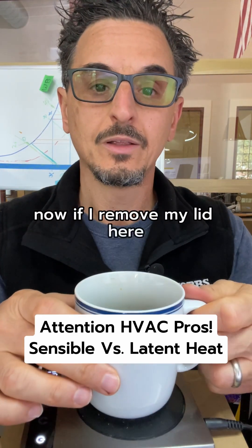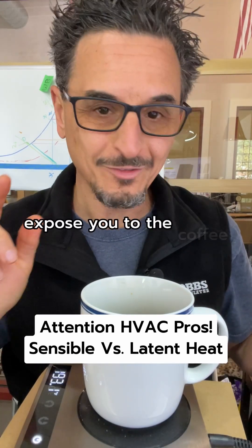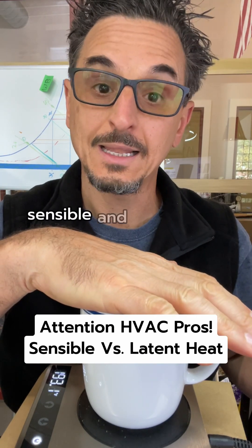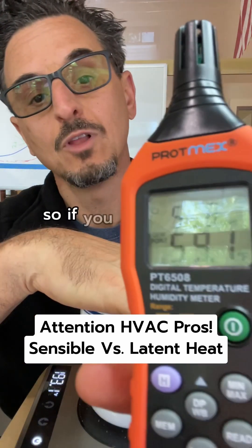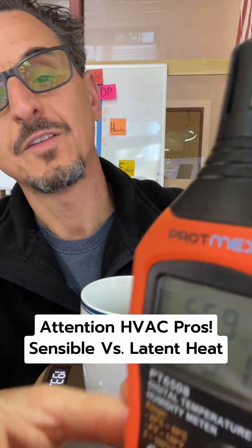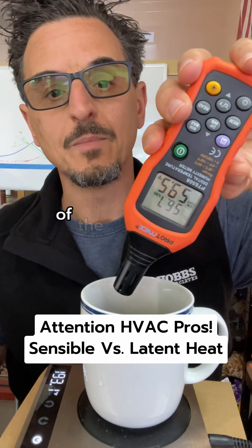If I remove my lid here and expose the coffee inside, you will see that this is adding both sensible and latent heat to the space because it's adding humidity. Looking at the humidity reader, it's at about 59-60 dew point. Dew point is an excellent indicator of the amount of humidity in the space.